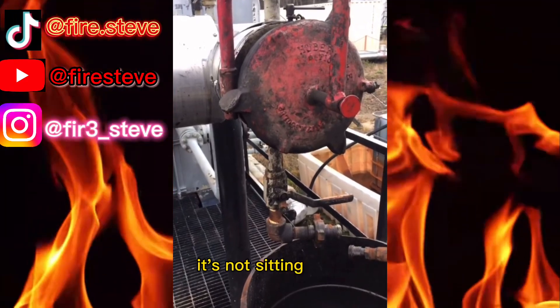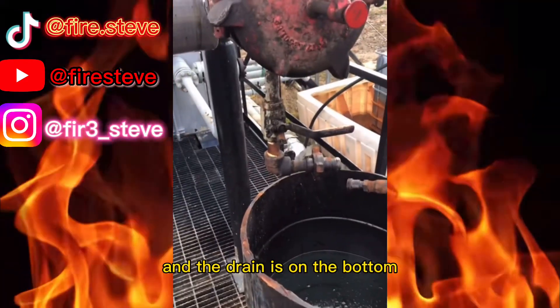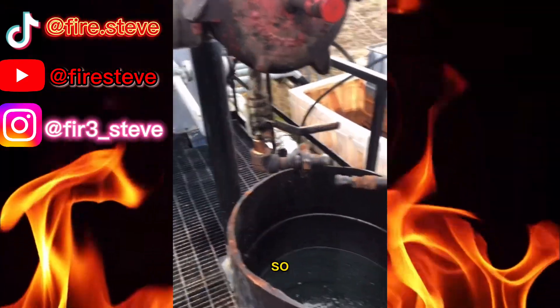The main difference on this one is it's not sitting at a 45 and the drain is on the bottom, so we're gonna have some fluid coming out. So I'm gonna hook up this hose.